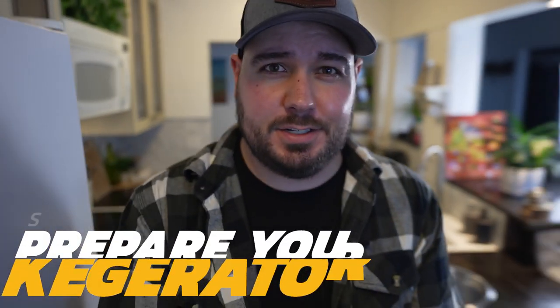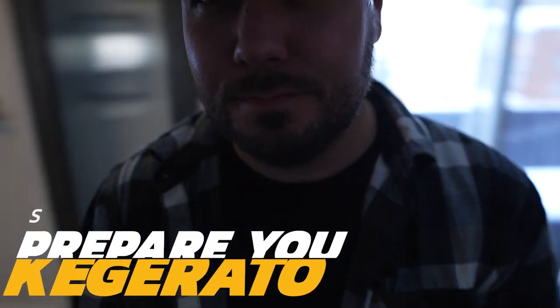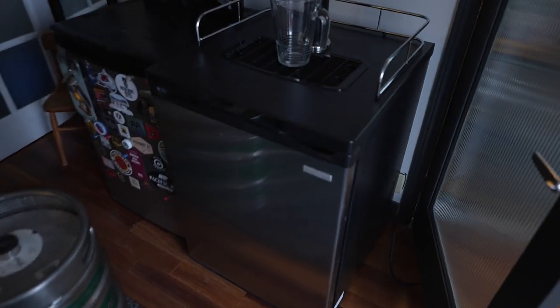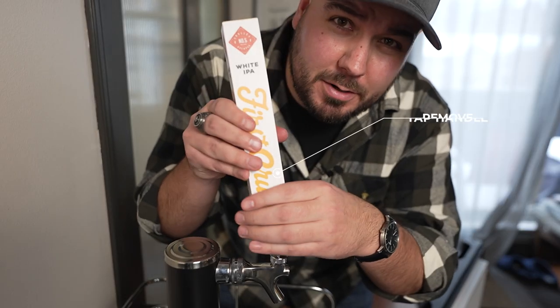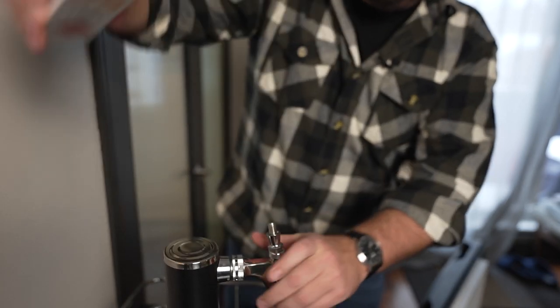So while that's boiling, we're basically just gonna go and get the kegerator disassembled. There she is — I'm gonna start up top and pretty much just take the tap handle off first and get that out of the way.